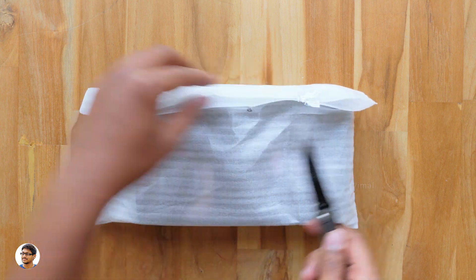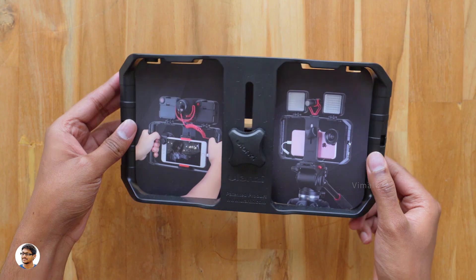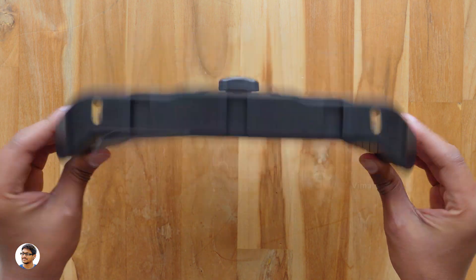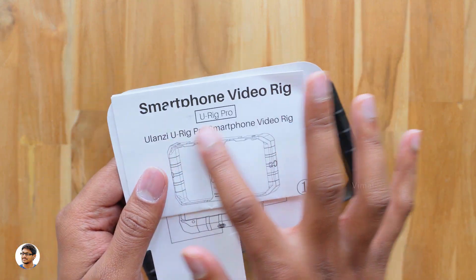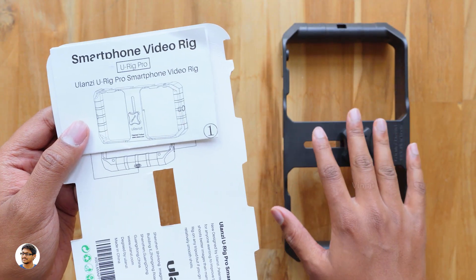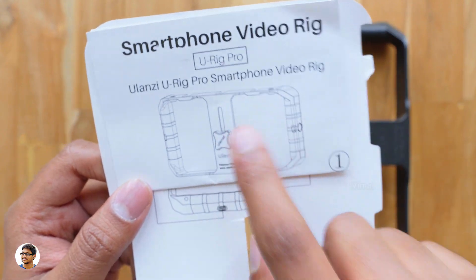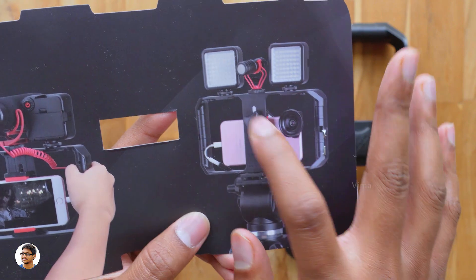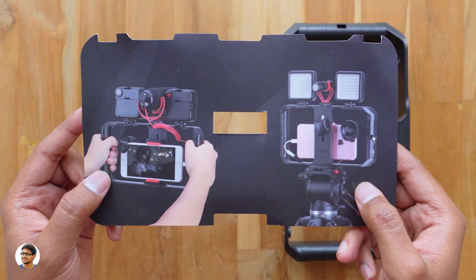The URig Pro came packaged like this — let me just cut the tape and take the product out. Here it is, the Ulanzi URig Pro. It's quite big in size, so you can easily fit most phones. The build quality looks nice. There's a piece of paper inside the cage — it's a user manual for the smartphone video rig. There's also a booklet with all the details about the URig Pro, including warranty information, and pictures showing how you can mount accessories like LED lights and microphones to turn a simple phone into a professional filmmaking tool.